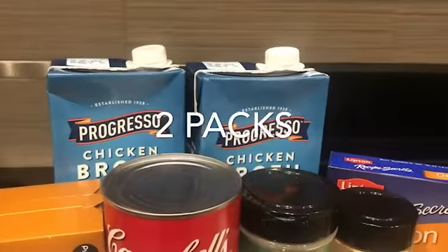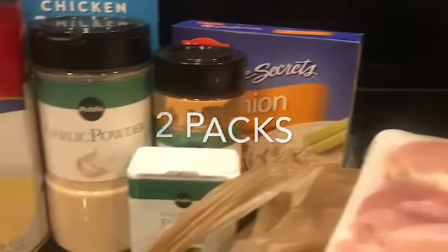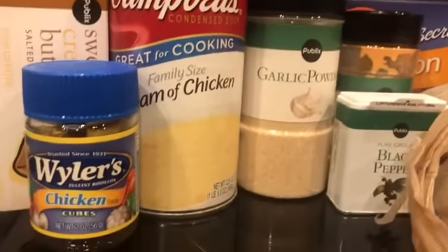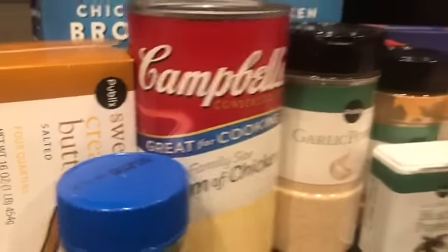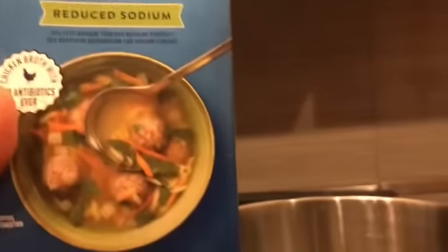I start with a pack of chicken thighs because they stay so nice and moist. Then I do my onion packet of seasoning, black pepper, garlic powder, seasoned salt, cream of chicken, bouillon cubes, sweet butter, as well as chicken broth.